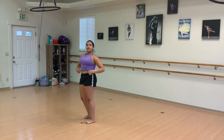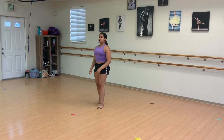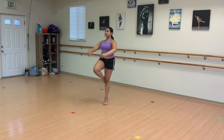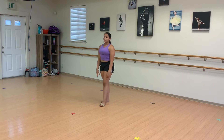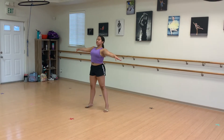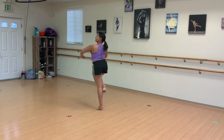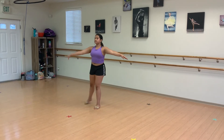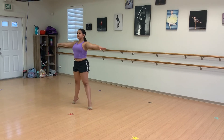We move on to the pirouette portion. We will do a tendu plie balance. We land in second relevé to hold. Prepare for a single — one, two, three, four, one turn. Then we prepare for a double turn. Then we prepare for as many turns as we can — double, triple, or however many.